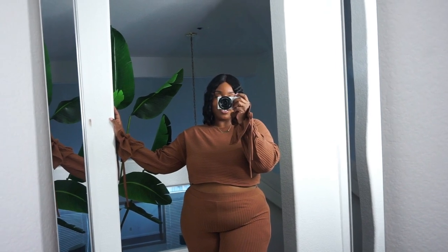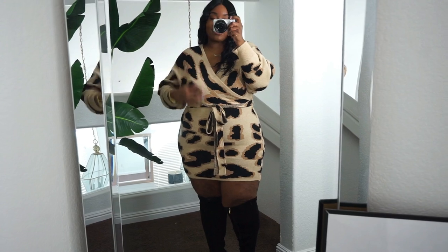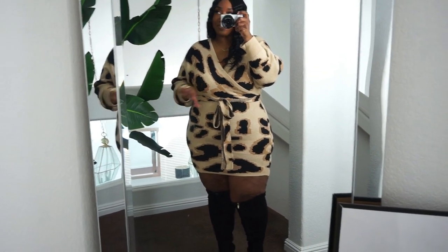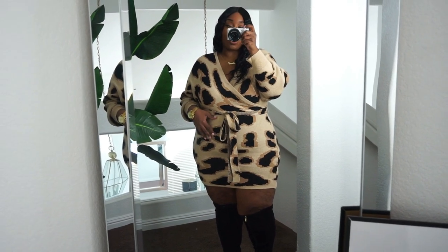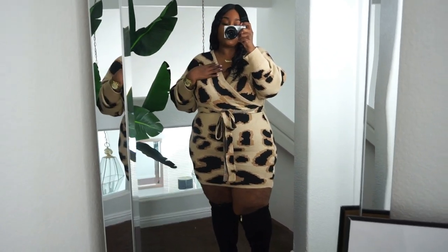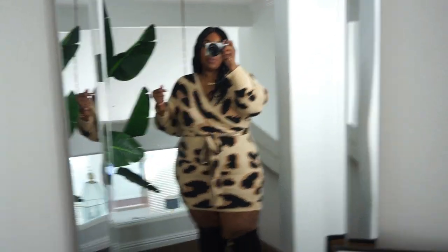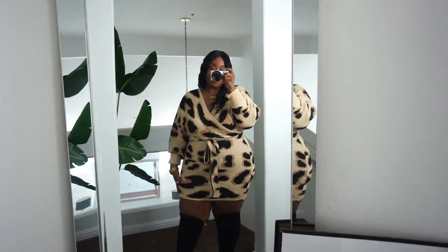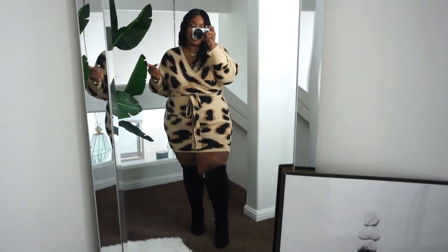Our final piece is this gorgeous leopard sweater mini dress and I am in love. The quality is absolutely amazing; I'm in love with the leopard print. It feels so soft — sometimes sweater materials can be a little itchy or uncomfortable, but this feels like cashmere. I decided to pair it with some knee-high boots; I felt like it complimented the look really well and gave it some balance since it is a mini dress.